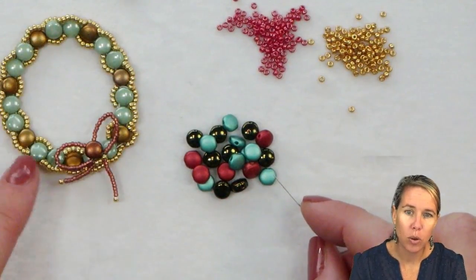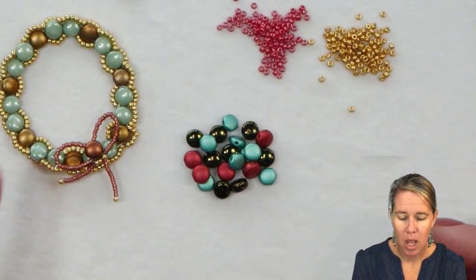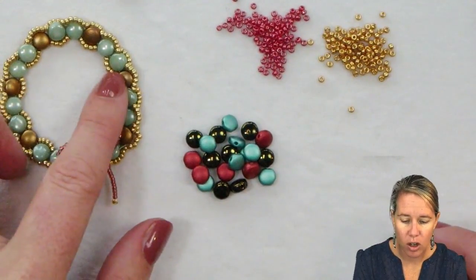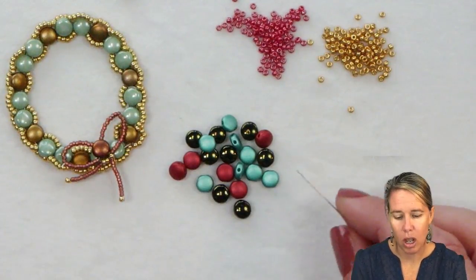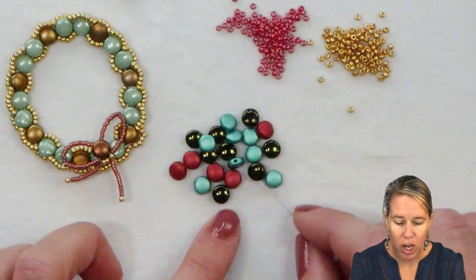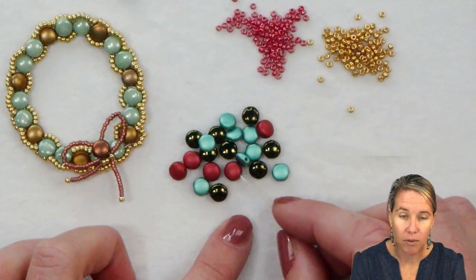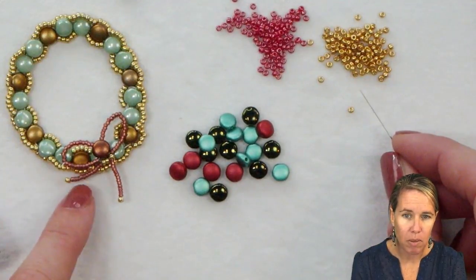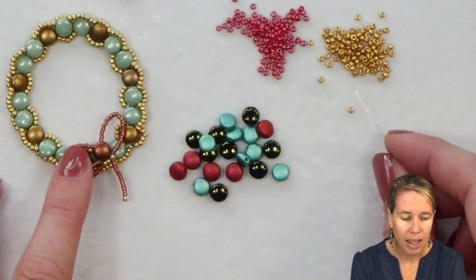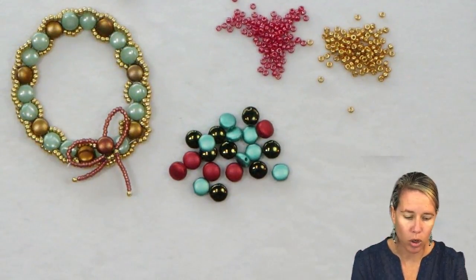We'll use a total of 21 disc duos to make up the wreath — you can obviously make this smaller or bigger. Melissa uses green luster and Aztec gold. I'm going to be using some more traditional colors for my wreath with jet red luster, along with metallic emerald and lava red for my berries. I also have two colors of 11/0s: red opaque luster for the wreath and gold for that outer garland.